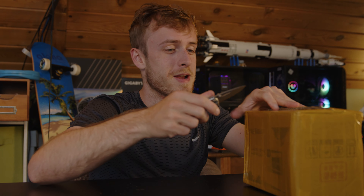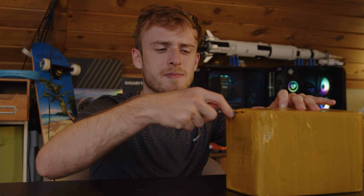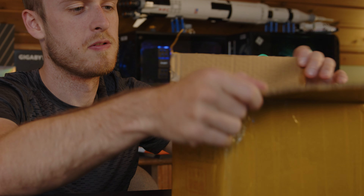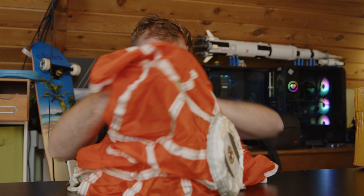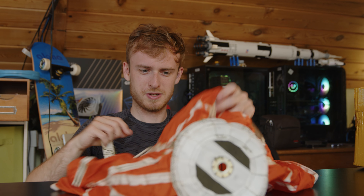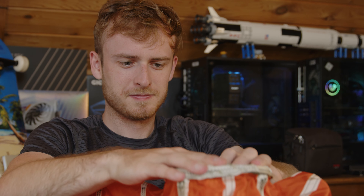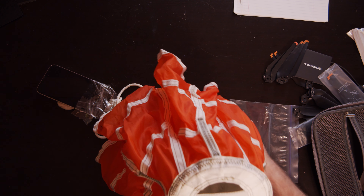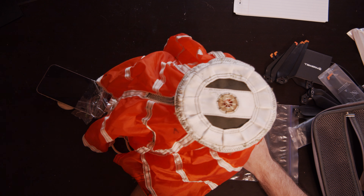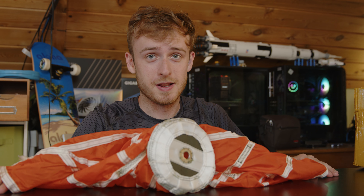I believe this is the parachute — I don't know if I would have expected a military parachute to be this small. So this is a parachute from Wish, and this is a pilot's parachute.